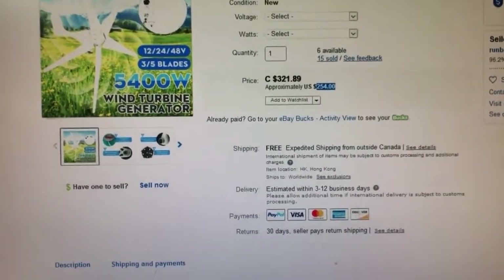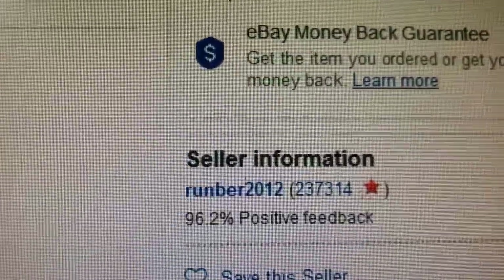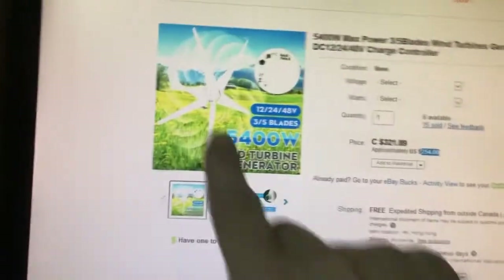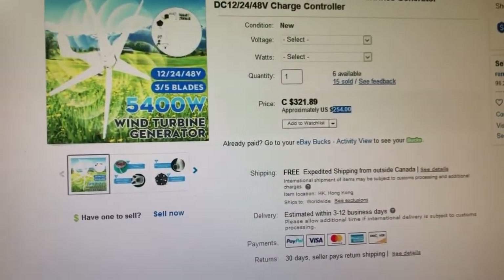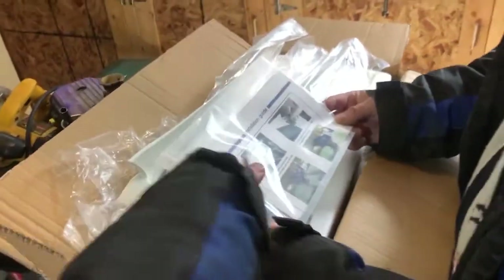Here is the wind generator that my brother has bought. This one is supposed to be 5400 watts and he paid $254 US for it — that's what the seller listed. We will test this generator to see if we really get that many watts. I'm pretty sure I will not get that, because this thing is very small.